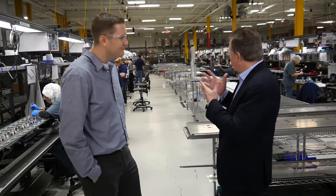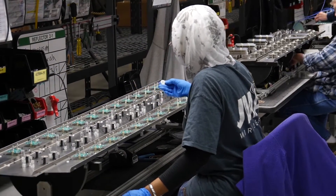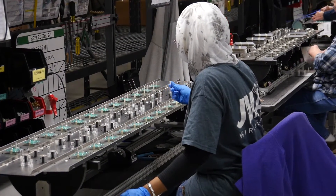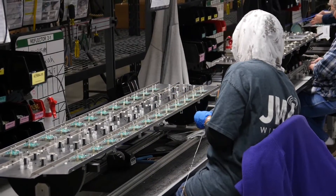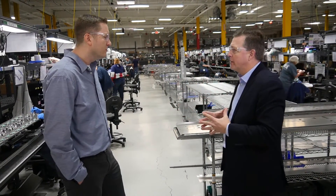Thanks for joining me today. It's a pretty impressive line here. I noticed you have several work cells and several components that come in. Tell me, what comes into here and then how does it flow through this line?